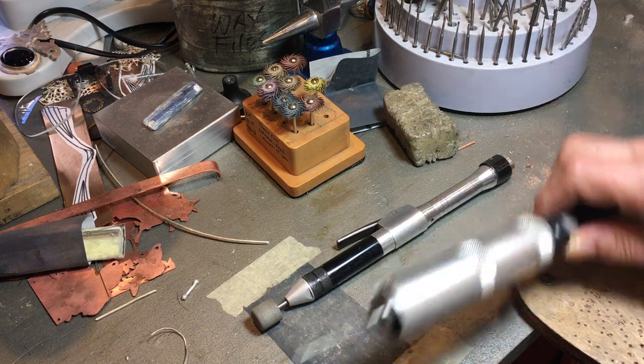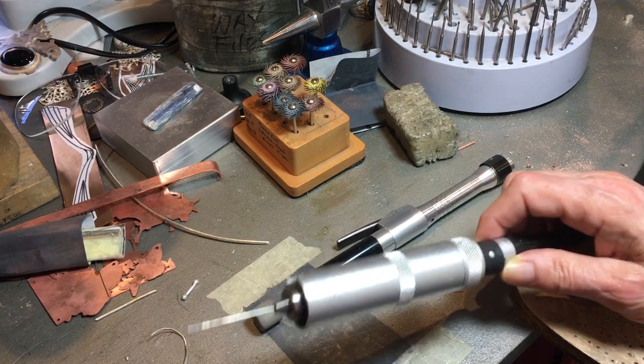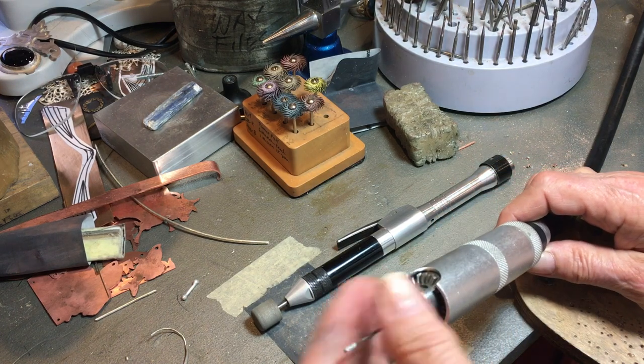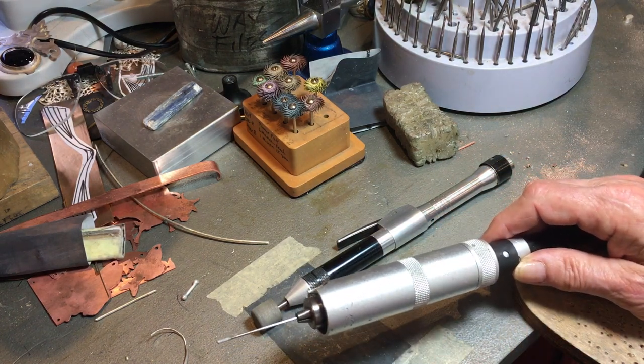You probably already know this, but if you don't, it might be handy to know. By the way, this is a diamond core coring burr bit for drilling through stones and pearls, blah blah blah.